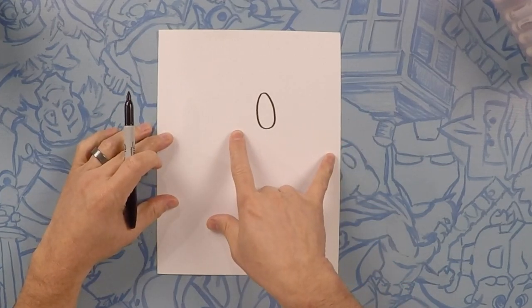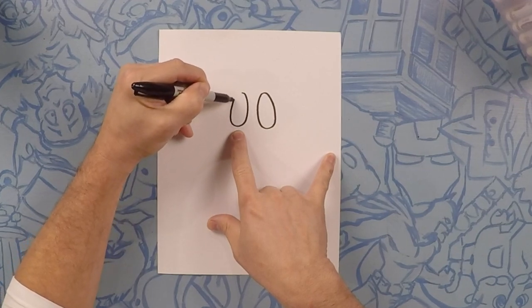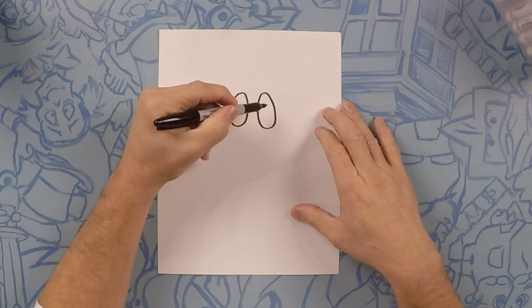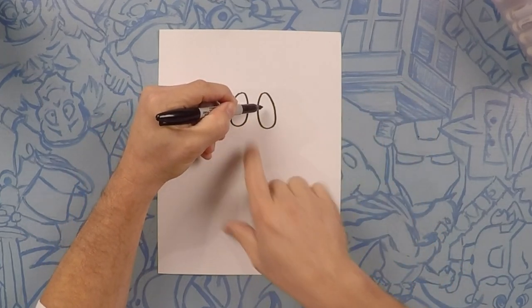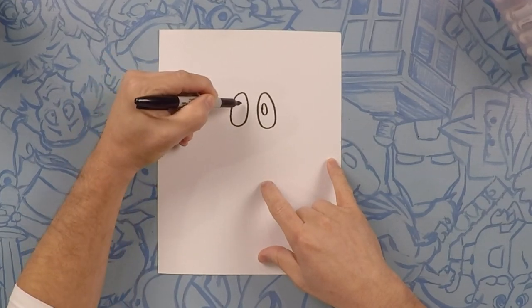We're gonna match that and draw an egg shape on the other side as well. Now inside of those, a little bit towards the middle but kind of leaning towards center, we're gonna do another smaller oval. One on each side.